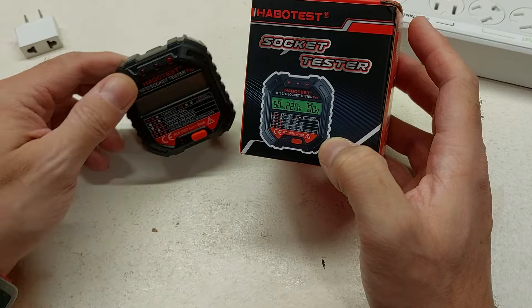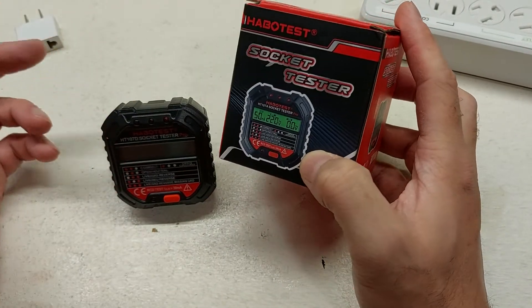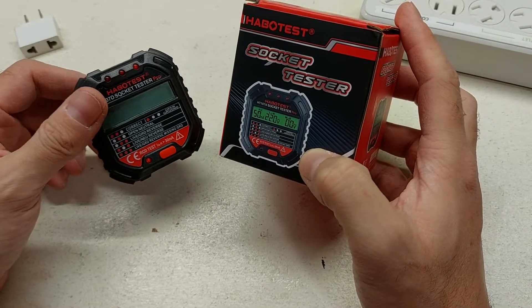I'm not intending to leave it plugged into the wall for hours and hours at a time. So the first thing to do is make sure that the circuitry in here actually works.